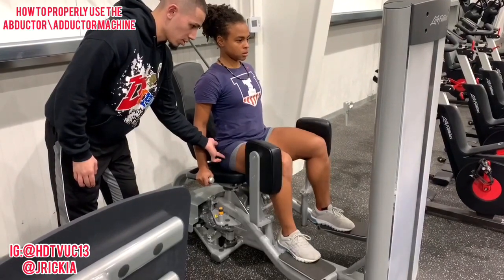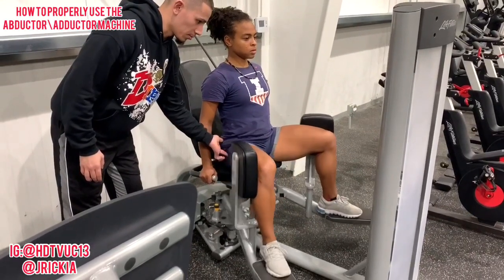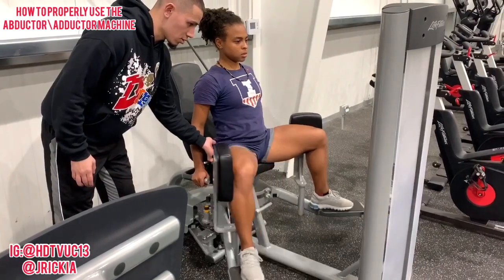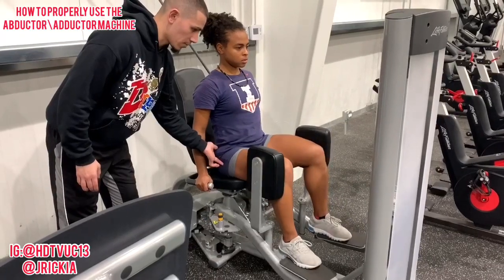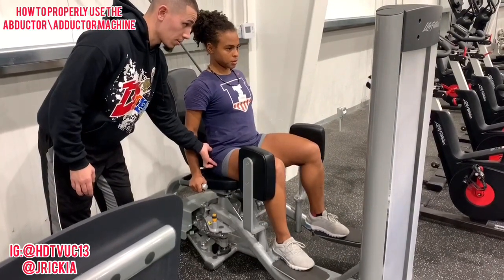Let's do five more. Good. All the way out. Good. Four. Good. Three. Good. Perfect. Two. Make sure you breathe out when you come out. Good. Don't let it hit. One last one. Good.